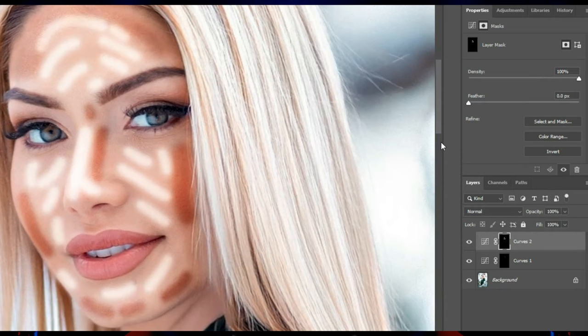From the properties section, I increase the value of feather. I do the same thing on the other layer.